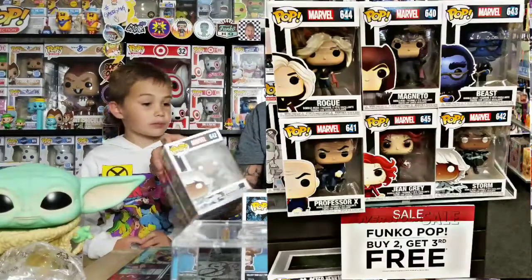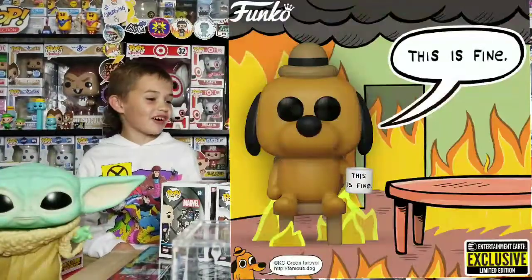At Books-a-Million today they were doing buy two get one free, so we bought these two and the Edward Scissorhands exclusive, and then got one for free. Also, there's a meme pop coming out — the 'This is Fine' dog — he's doing his thing in a fire. It's an Entertainment Earth exclusive. All the meme pops are just going to be Entertainment Earth exclusives.